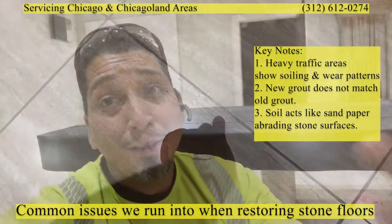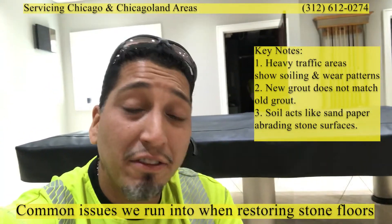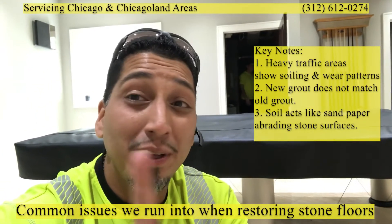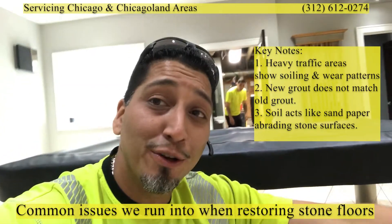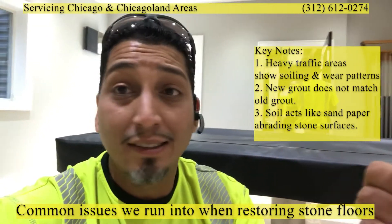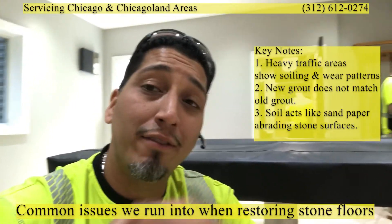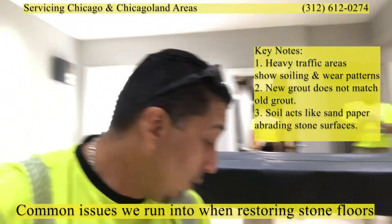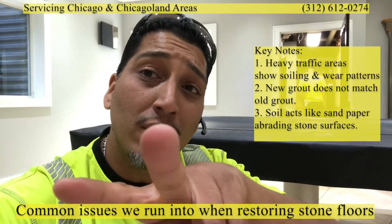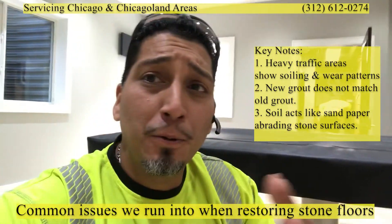Once traffic has taken its toll and there's been peeling, there's only one option: re-skim coat it — hoping you can color match. And here's the rule of thumb: even if you have the exact same grout, same brand, same lot number, new grout will never ever look like old grout. So you could end up with two different grout colors scattered throughout the floor.